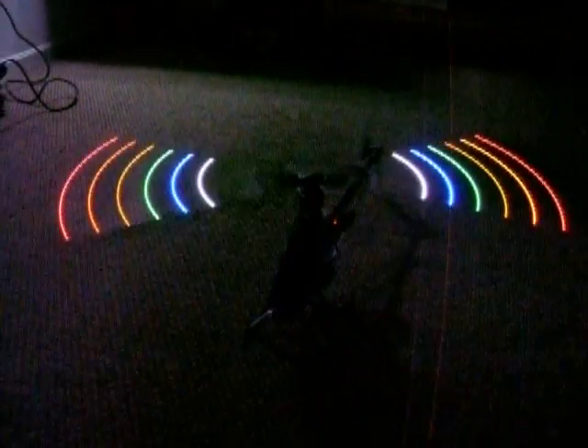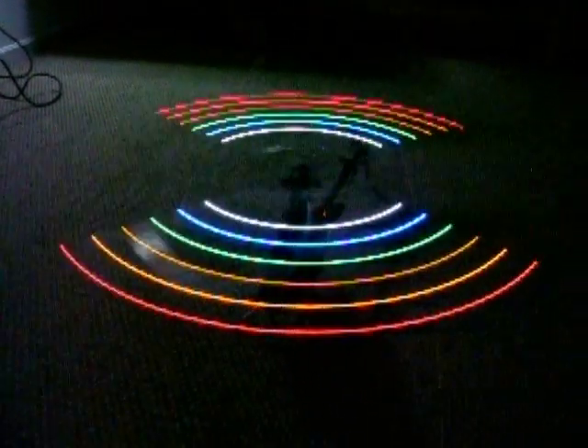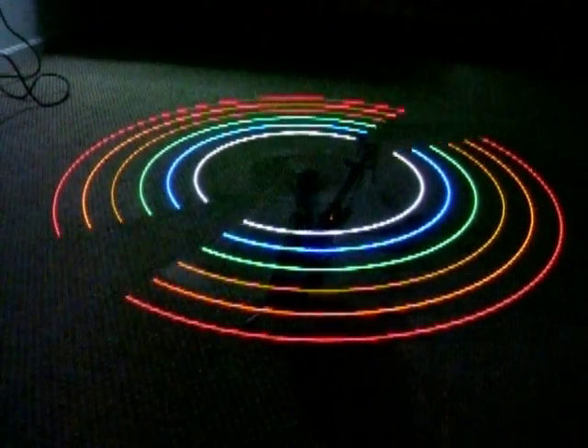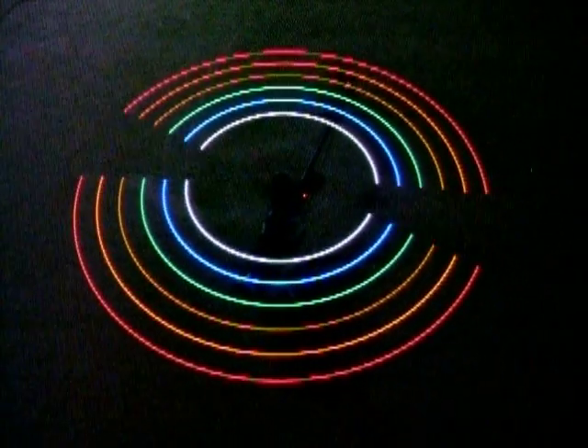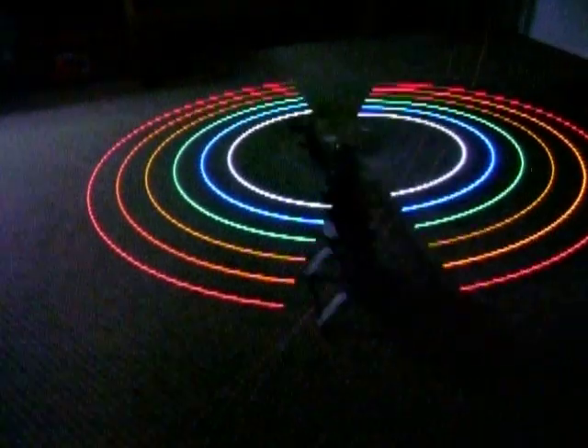Grab the trusty transmitter here. I'm just going to set it here and here we go for the first spin. All right — circles look good and concentric. Nothing is really out of place. I've got to hurry this up because my battery is going low on the camera.